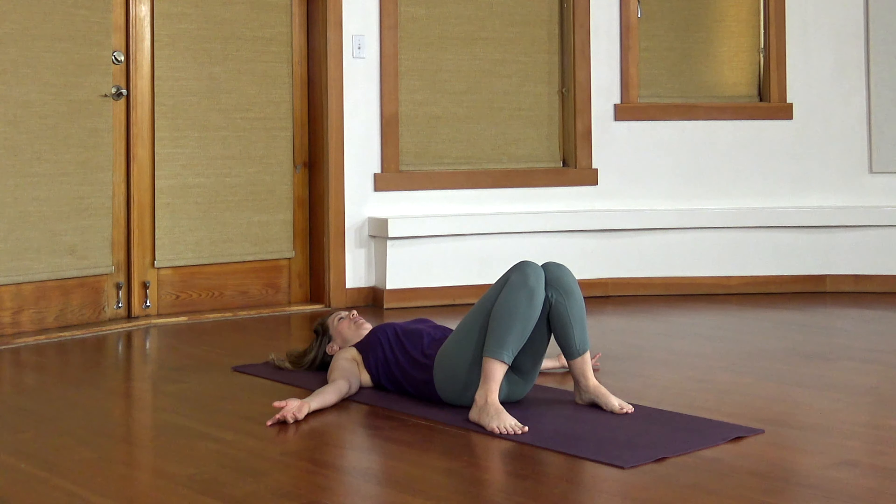Begin to pay attention to your breath. As you're easing into the breath, see what's going on in the rest of the body. Find some softness around the forehead and the eyes, the jaw, your neck and your shoulders, your elbows, relax your hands, your fingers, around your belly or low back, your pelvis, your knees, your feet.